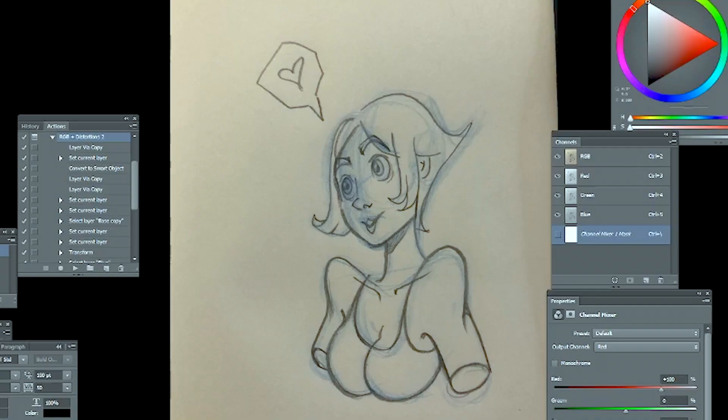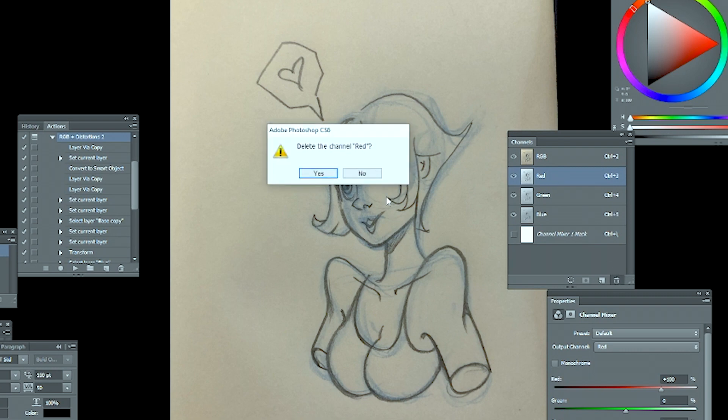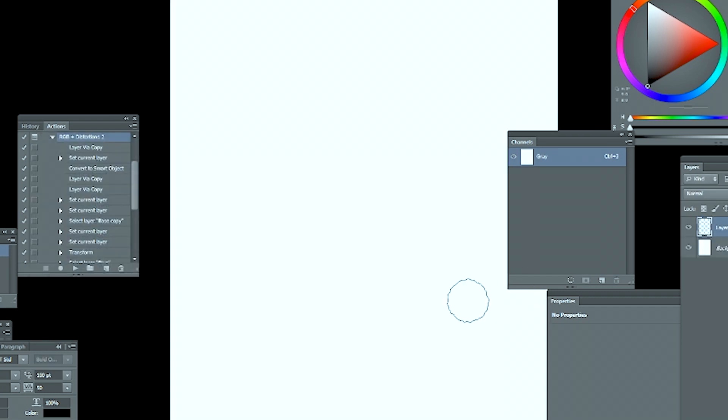You actually need to change the file, not just the settings for the file. If we want it to look exactly like that, go into your channels menu and delete the red layer you see there. Once you've done that, go and delete the magenta layer. Once you've deleted that, you've gotten rid of all the blues — it's basically gray as well. Then make a new file, copy your clipboard, and paste what you just made into the new file.